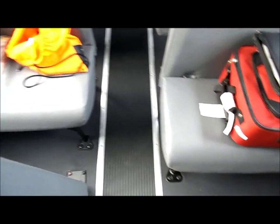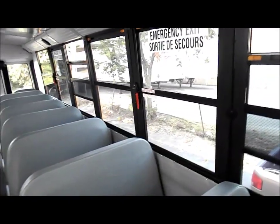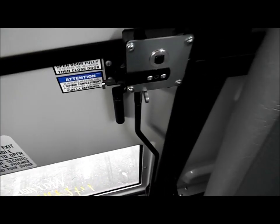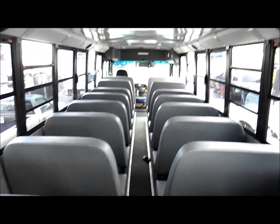Nice gray seats and black flooring. This bus has two roof hatch emergency exits and four window emergency exits. There's the other roof hatch. There's the speaker. It has a locking rear door. There's the button you press to deactivate the child reminder system. There's a little two-seater there. I think that about does it — thanks for watching.